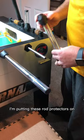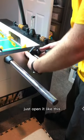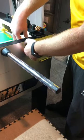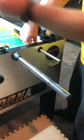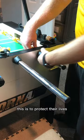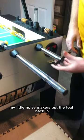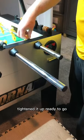I'm putting these rod protectors on. This is the tool to take the bushing out — just open it like this, finish by hand, hold the bushing out, put the protector on. This is to protect their lives, my little noise makers. Put the tool back in, tighten it up, and you're ready to go.